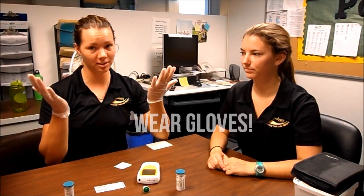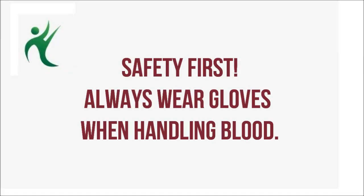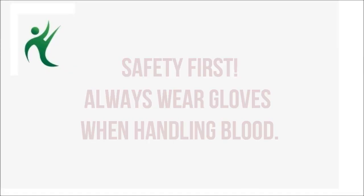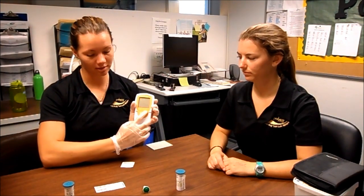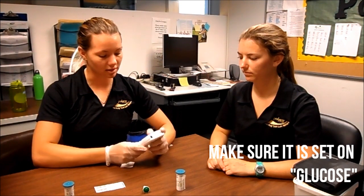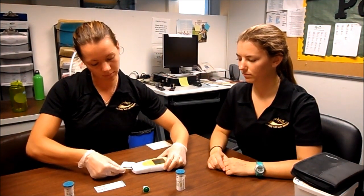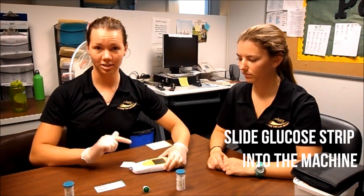Next is our glucose and cholesterol testing. Before you start testing, make sure you wear your gloves as a universal precaution. Turn on your glucose and cholesterol machine and make sure it is set to glucose. Slide the glucose strip in — you should hear it beep twice.